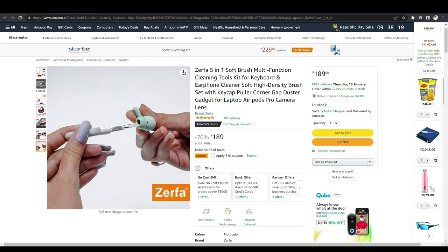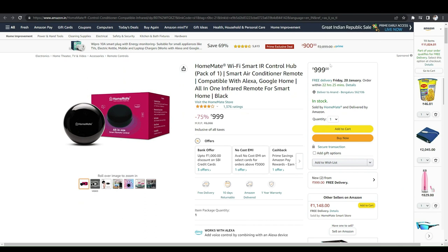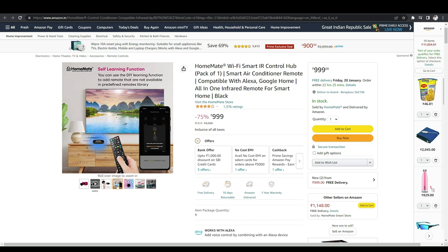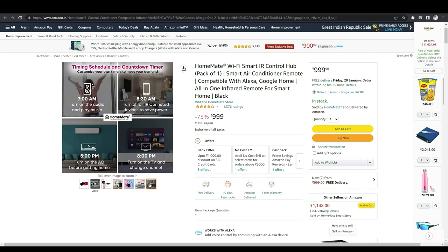The second product is a homemade Wi-Fi smart air controller hub — a smart air conditioner remote compatible with Alexa Home. You can pair it with Alexa and check out the features as well.